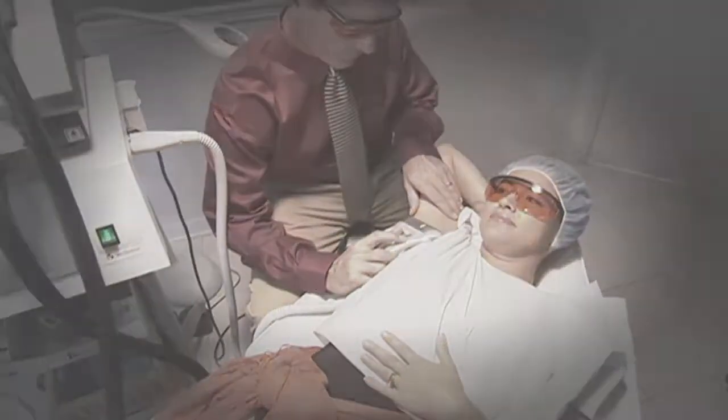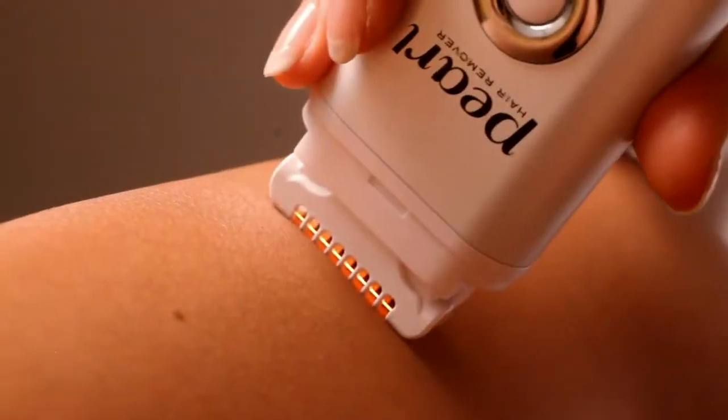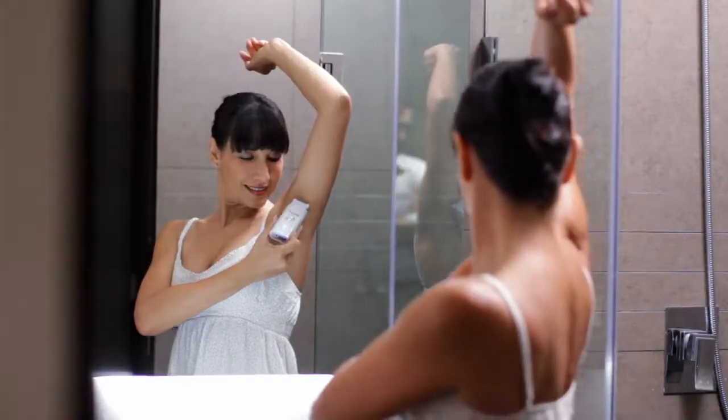Say goodbye to the pain, the razor burn, the stubble or ingrown hairs, and never pay for waxing or laser treatments ever again. Introducing the Pearl, a revolutionary new at-home product that gives you professional, long-lasting hair removal results.